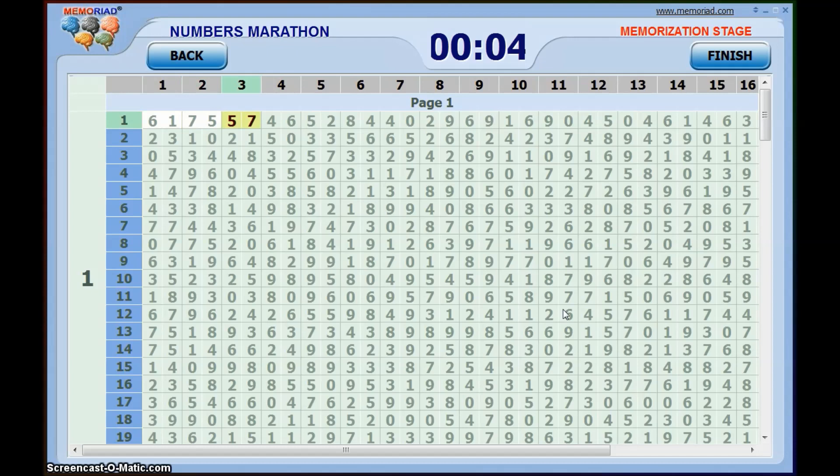It looks quite daunting at first but don't be afraid — it's not so hard. You get a big series of randomly generated numbers and your goal is to memorize as many as possible. When the 5 minutes is up you will go into the recall phase, or you can finish prematurely if you want.